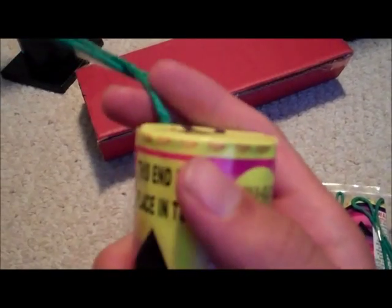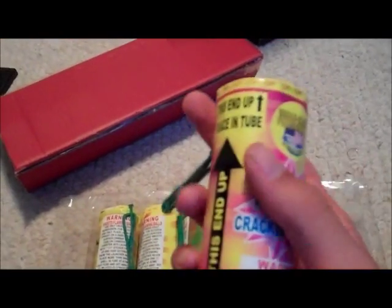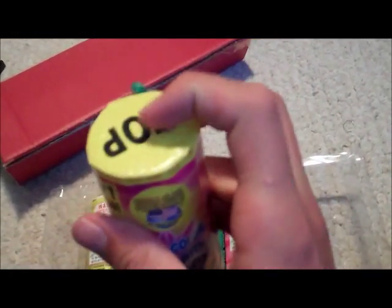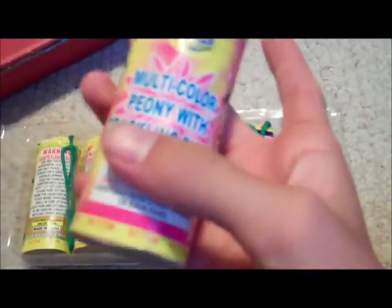Made by World Class — it's nice. The fuse looks easy to get out, so when you're doing a show and whatnot. It has up arrows — this end up, obviously. You gotta place it in the tube like that, with that end at the bottom.